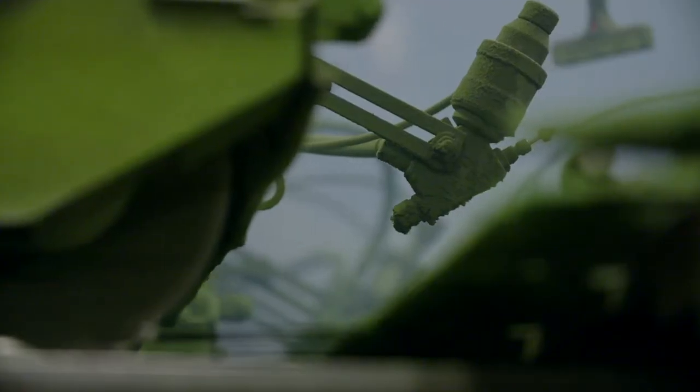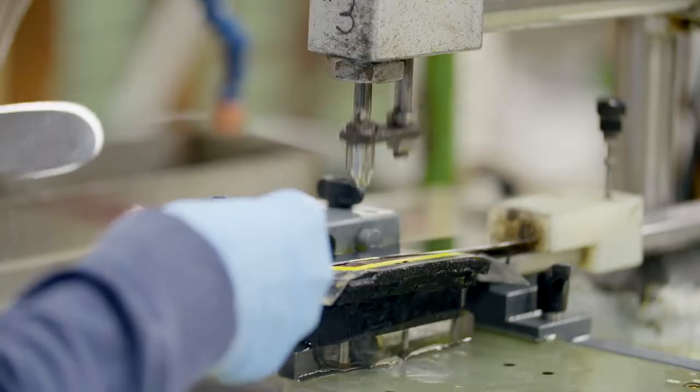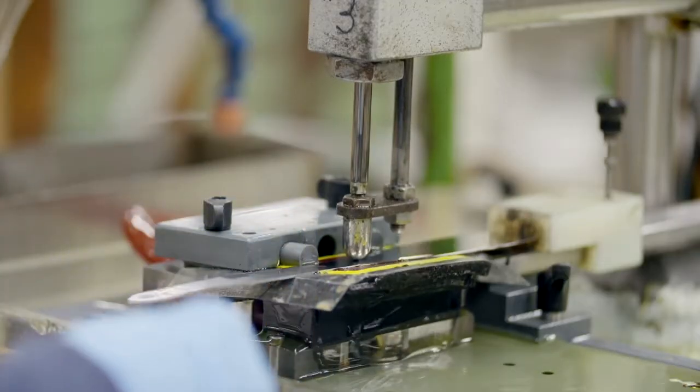The blade is buffed and polished to a super-high mirror finish. The Cutco logo is applied to the blade before it moves on in the manufacturing process.